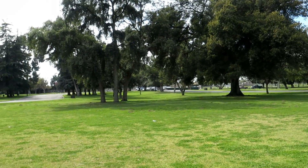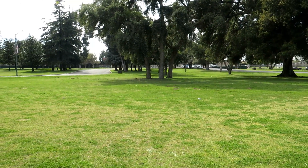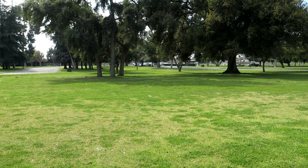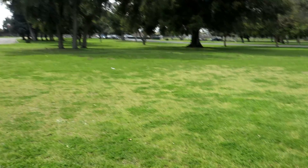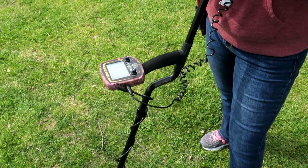We're out here at this old park, turn of the century 1900s. We have found some wheat pennies here before, so here we go.